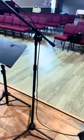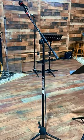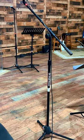The main stand height adjusts from 36 to 64 inches, catering to various miking needs, including vocals, instruments, and overhead use.